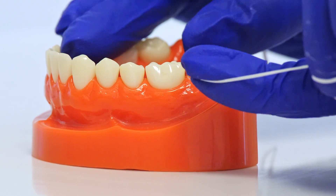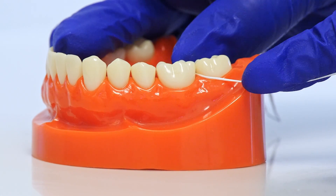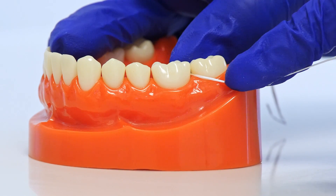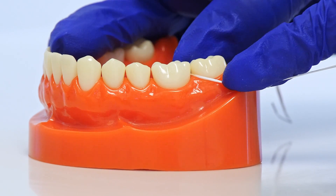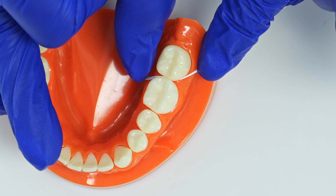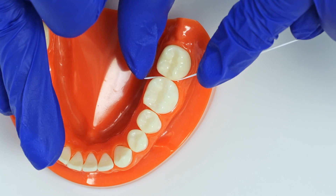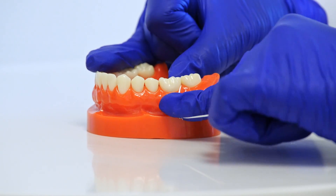Also, while flossing, you don't just want to go in between the teeth — you also want to go underneath the gum line. Going underneath the gum line pulls all the plaque and bacteria that gets compacted in there throughout the day. Leaving this bacteria inside the gums will cause gum infection. You want to go in between the teeth, slightly below the gum line, pull all of the bacteria up, then wrap it around the tooth in front of it and do the same.